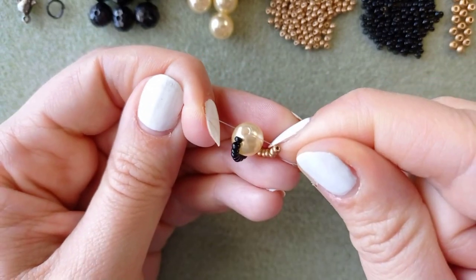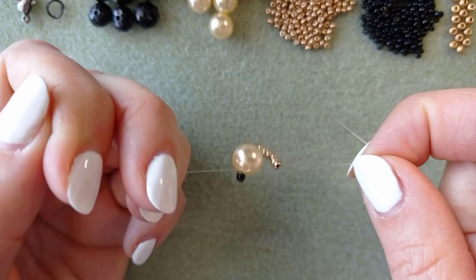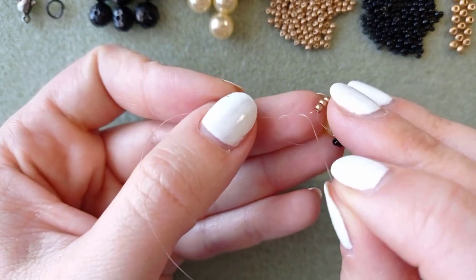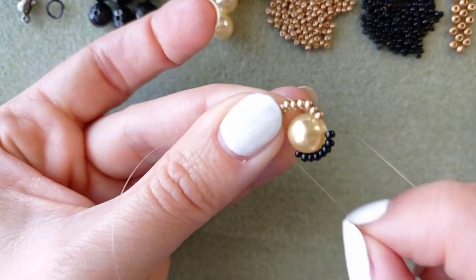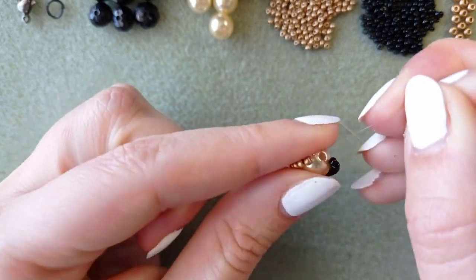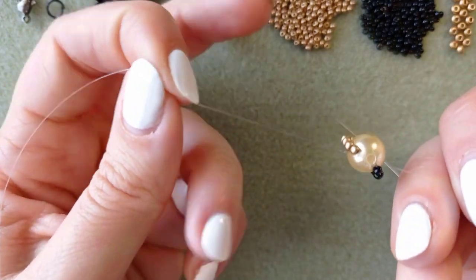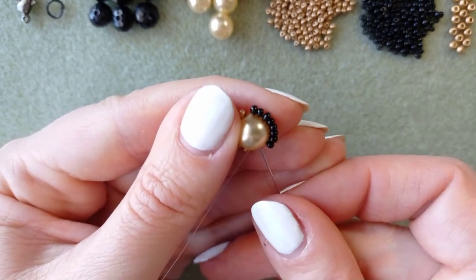Here is the place where I like to make a knot. I'm taking the two ends of my thread, making a loop, and going with my tail thread twice through this loop I've made, and I pull. After that I make one more knot just to be sure that everything is nice, tight, and secure. You could repeat several more knots of course.